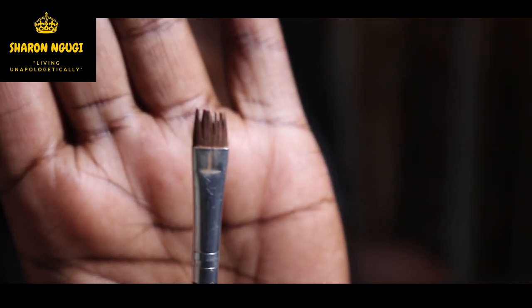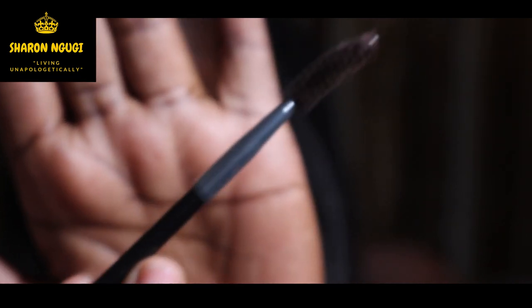Then we have this brush — it's a spoolie brush that you use to brush your eyebrows, and on the other side we have an angled brush, so it's like a two-in-one. Then we have this black Davis pencil in number one, which I'm going to use to line the outer lining. Most people will tell you not to use a black eye pencil when doing your eyebrows, but for me I think it works well for doing the lining underneath and above.